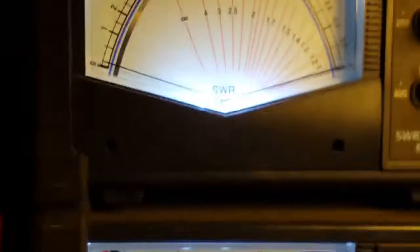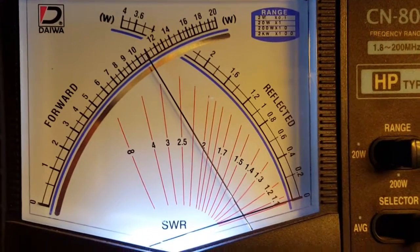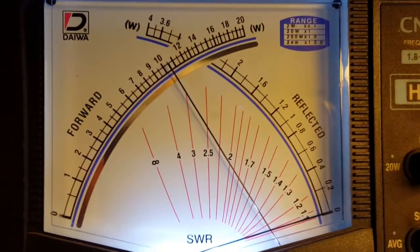We're on dummy load. Now I'm going to turn on the active reading part of it — switch here in the back. Now we're on true peak watts. Hello, one, two, three, audio check. Hello — we're almost right at 110 watts.